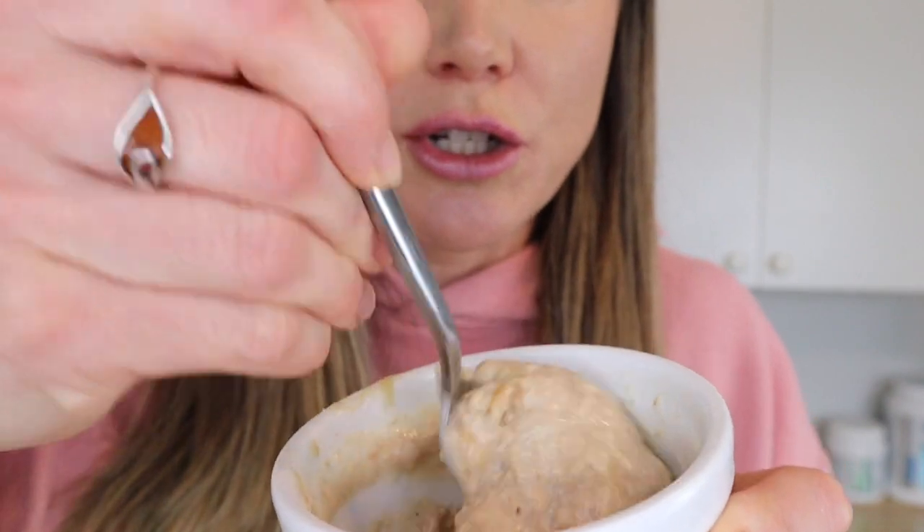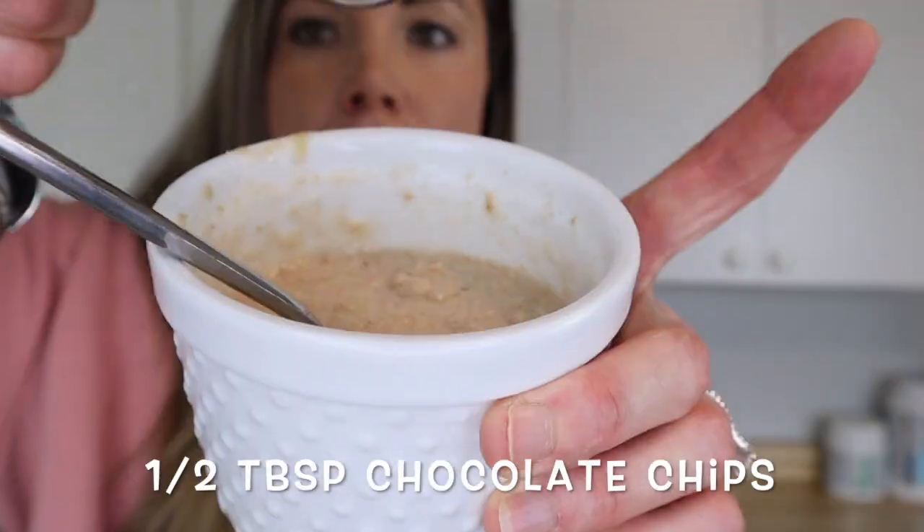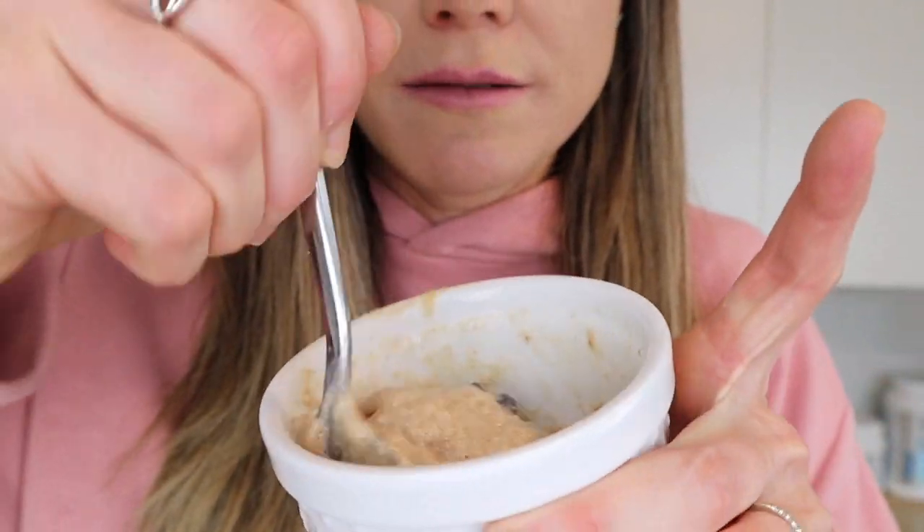Now that we have that stirred up — it smells good! Next we're going to be adding in a few chocolate chips. In today's recipe we're using sugar-free chocolate chips sweetened with stevia. You can get them at pretty much any grocery store; the brand is Krista. If you don't want to use sugar-free chips, you can use milk chocolate or dark chocolate chips — totally fine. We just need half a tablespoon of chocolate chips, then stir those in.